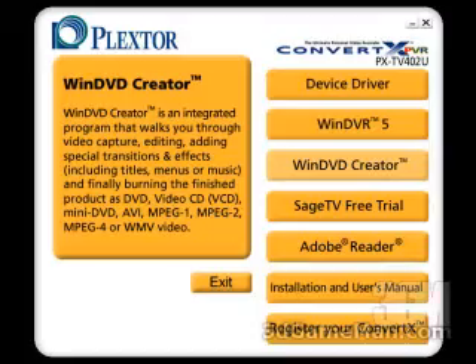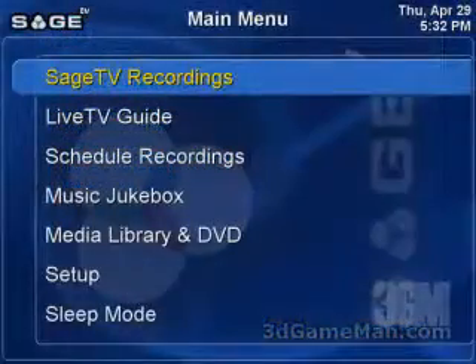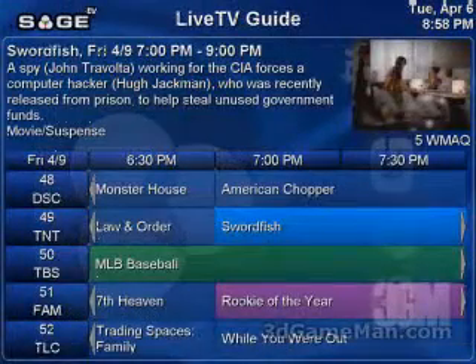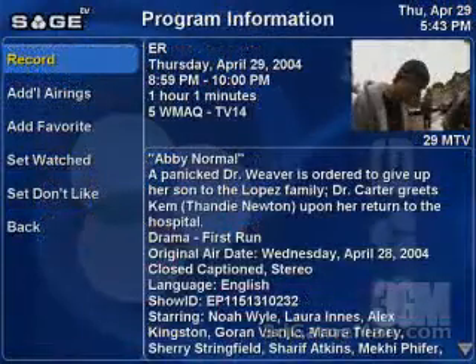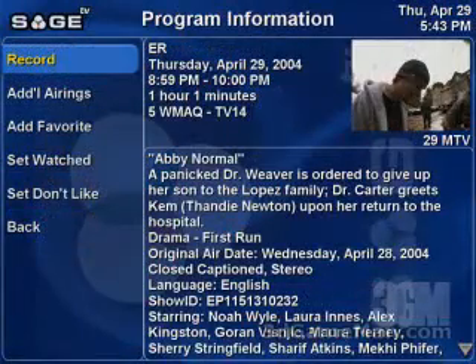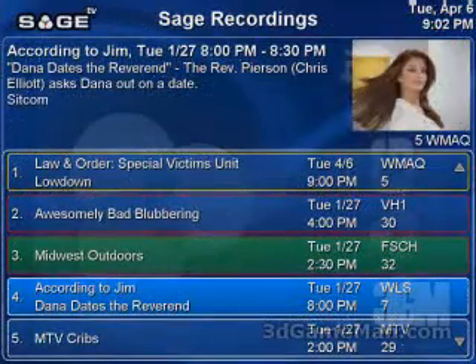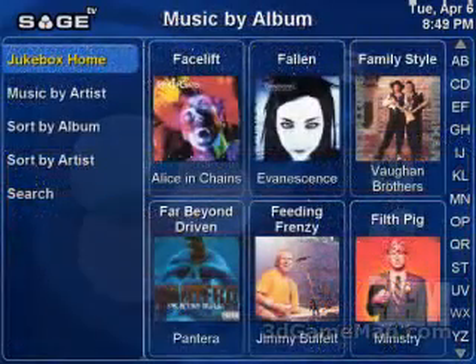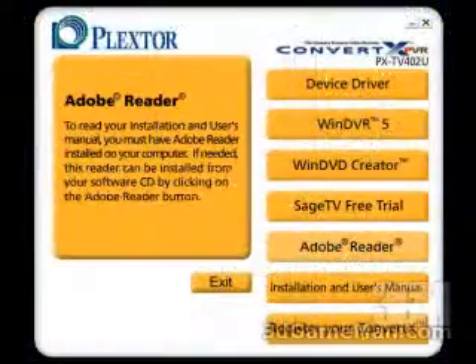A 15-day free trial of Sage TV is also included. This is a very powerful program that allows you to view all the details about the programs that you can either receive or are available in your particular area. The program also allows you to play back, pause, record, and schedule TV programs, and much more. Adobe Acrobat Reader is also included.